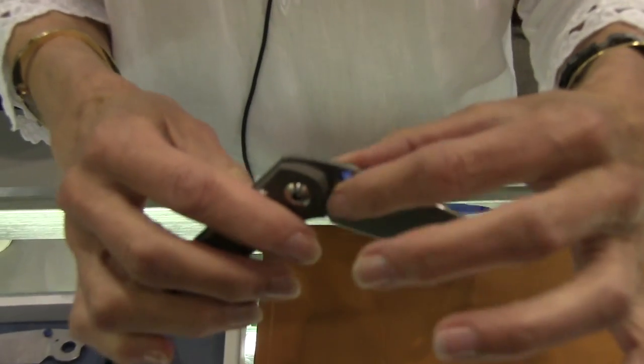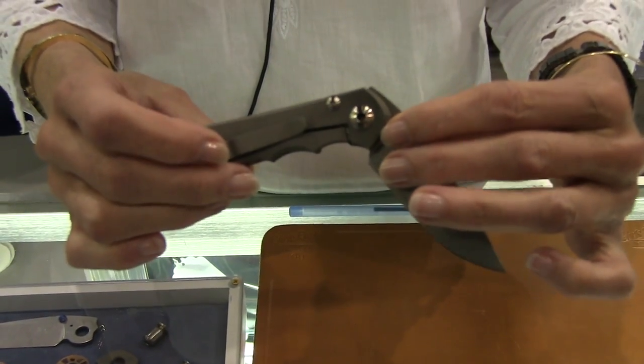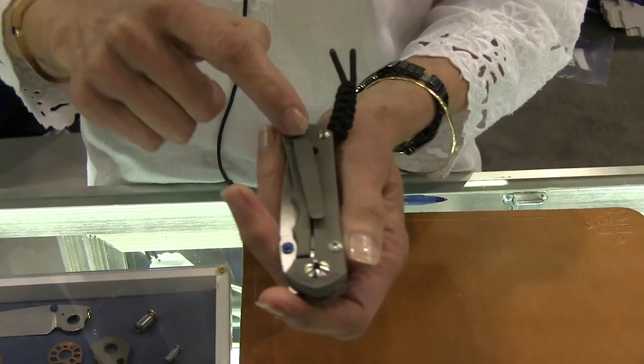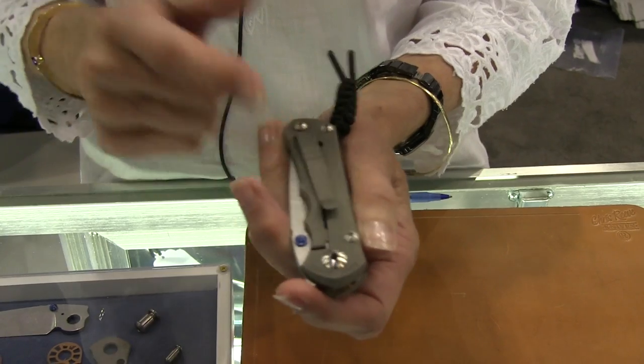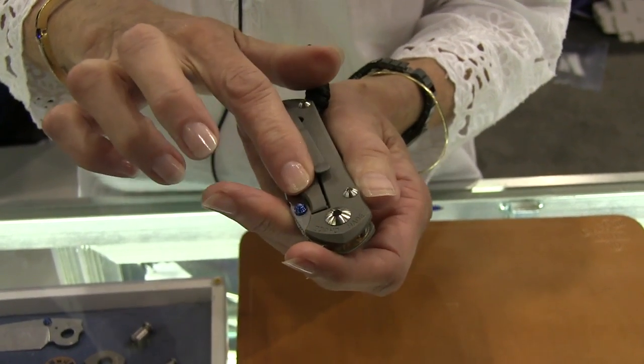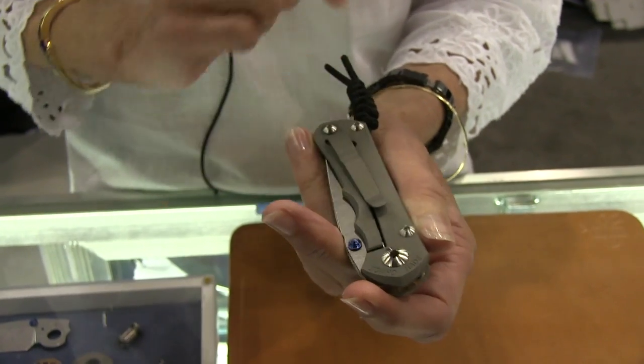Each knife comes automatically with a double thumb lug. You can see another feature that's a little different from our knives before — the pocket clip is angled. Where on the Sebenza the pocket clip presses on the lock bar, here it presses on the back of the knife.